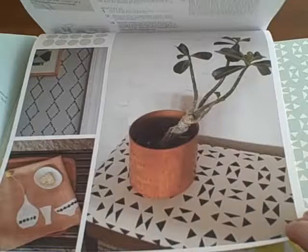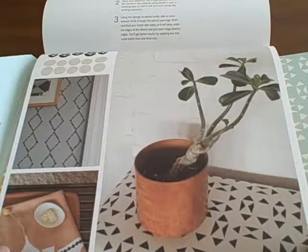Let me give you an example of how this works. The book gives instructions for using stencils on several different mediums: wood, metal, plastic, fabric, rubber, cork, just to name a few. There's also a supplies needed list and helpful tips section.